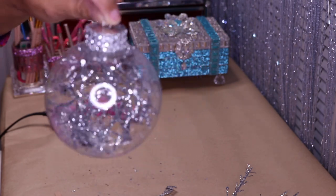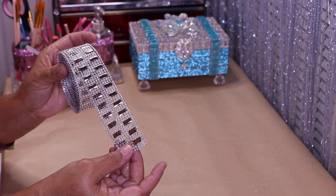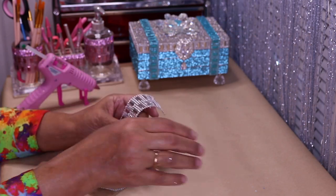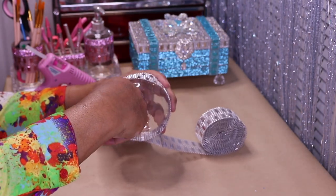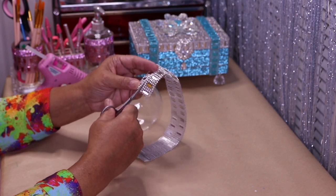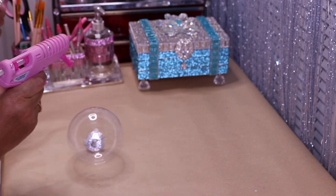For our next ornament I'm going to use this bling I picked up from Amazon — I'll link it in the description below. Measure right around the center and cut, then cut it in half. Now I'm going to glue this right around the center using some hot glue.